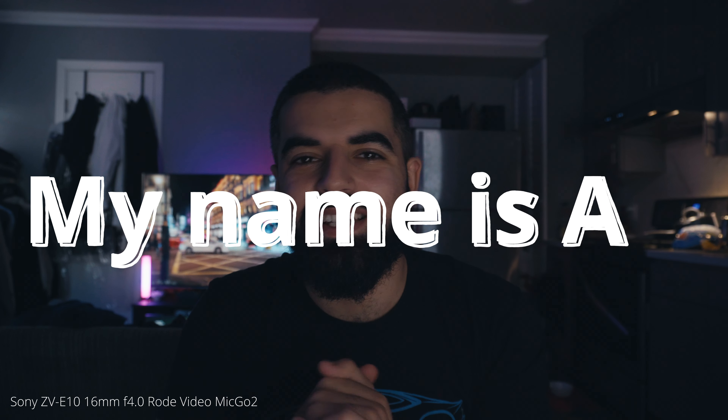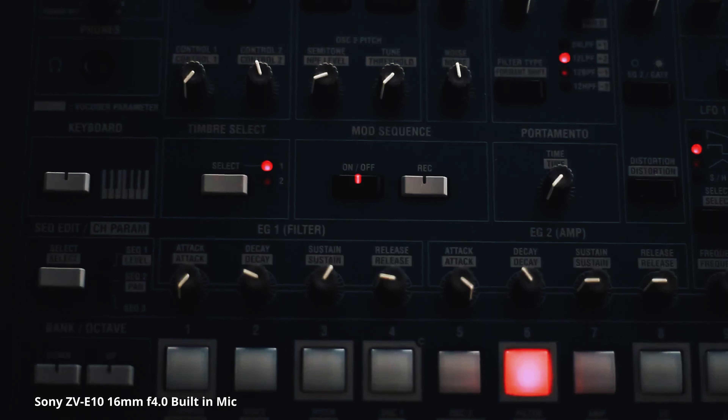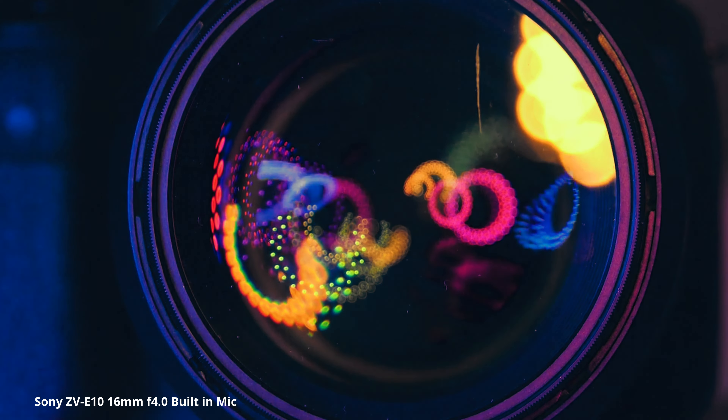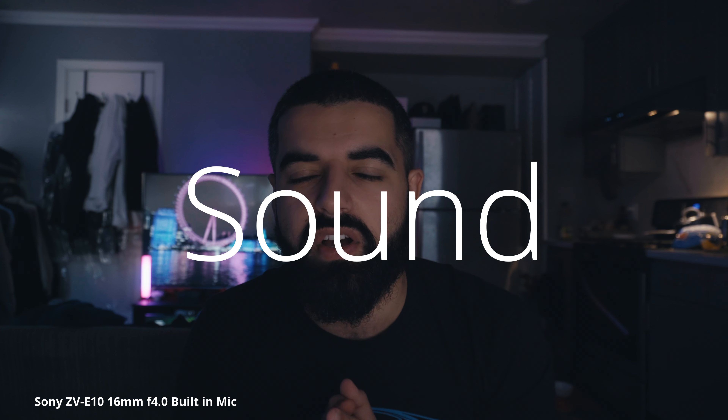Welcome back to the channel. My name is Ali and in today's video we're going to be tackling a topic that is crucial in video production: audio. We'll explore how to level up your audio game on the Sony ZV-E10 using external microphones, as well as tweaking a couple of settings in the menu to nail that perfect sound quality.